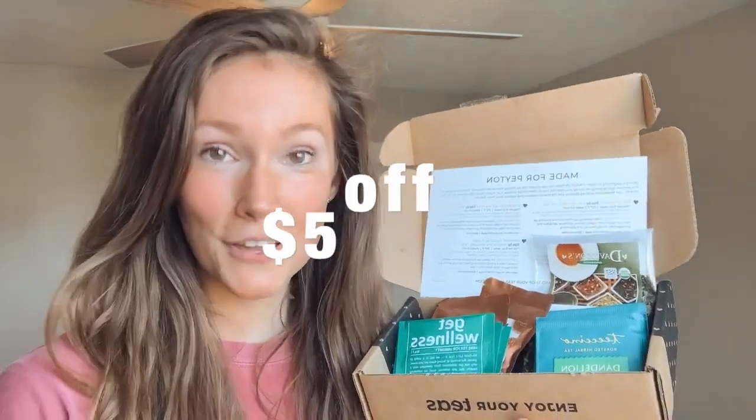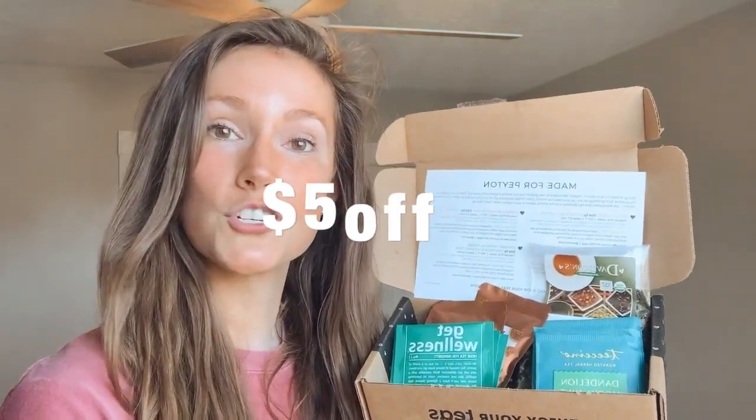So there you have it — my April SipSpy box. If you'd like to try it yourself, feel free to use my code in the description box below. You'll get $5 off your very first shipment, which is quite a bit considering it's only $15 a month. Thank you so much for watching! Let me know in the comments if you've tried any of these teas or if you already get the SipSpy subscription box and had something different in your box this month. I'm all about that tea community — thank you for watching, and I hope you have a beautiful start to spring!